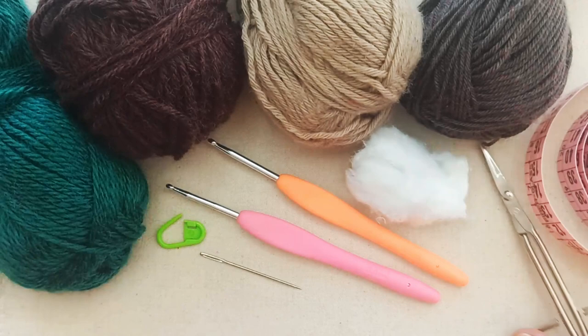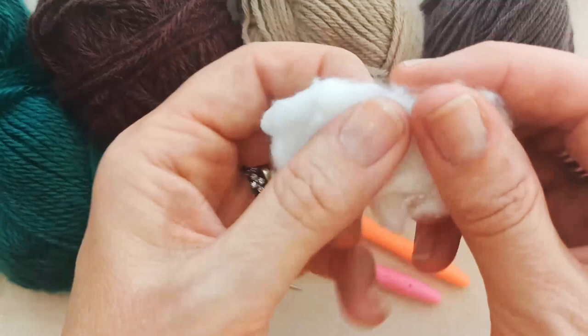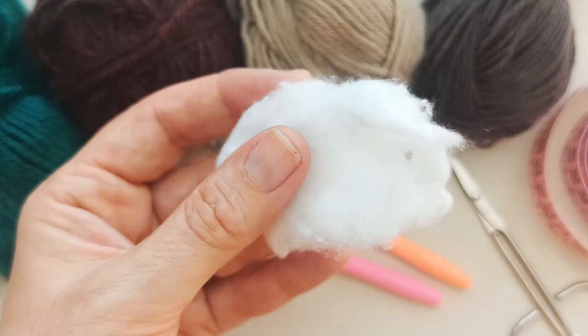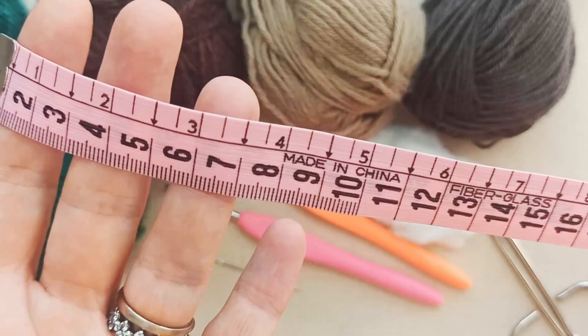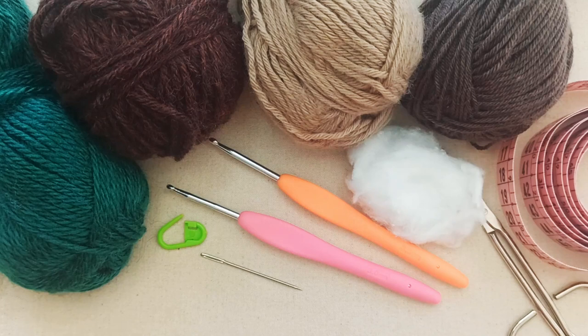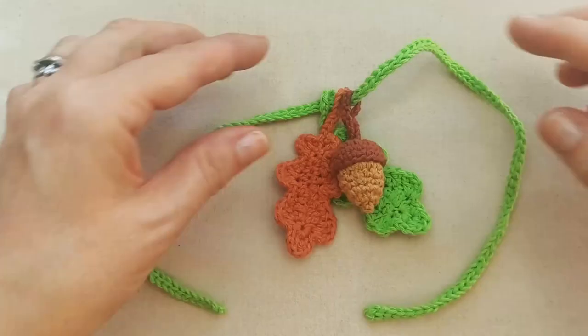I've got scissors, some stuffing for the acorn — cotton wool works, but yarn scraps or toy stuffing are fine too, you only need a little bit. You might also want a tape measure to measure your cat's neck circumference, though that's entirely optional. We're just making ties so a ballpark figure is fine. Check the description box below for a guide to standard cat neck sizes if you don't have an exact measurement.